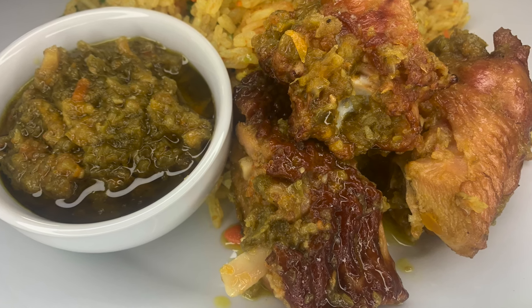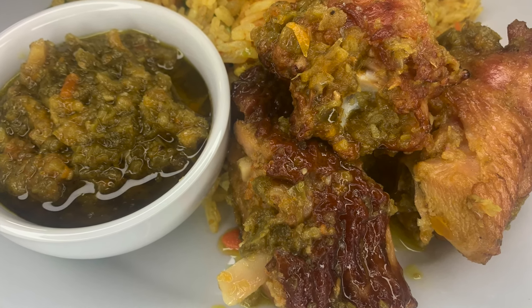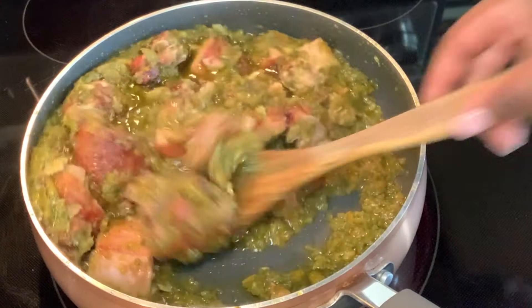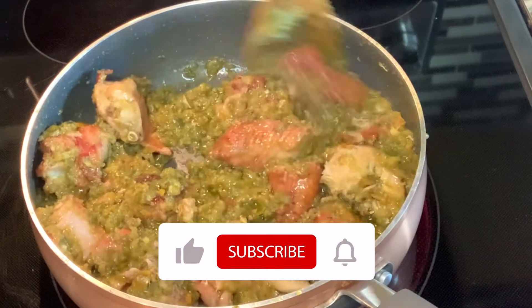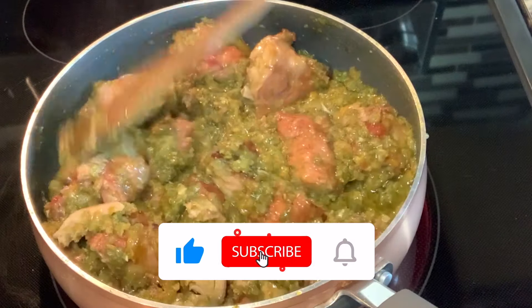Hello there beautiful people! Akwaba and welcome! I hope everyone is doing great. On the menu today we're going to be making some spicy peppered turkey, so come along and let's get cooking. As always, I truly hope you enjoy the video.